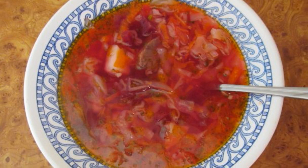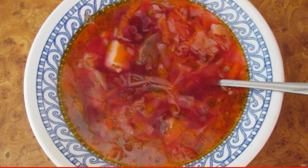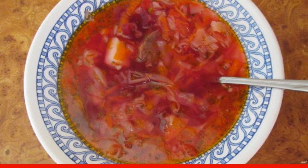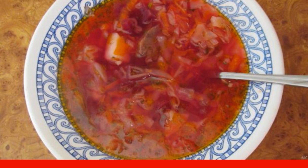I will share with you a wonderful recipe for cooking borscht with stewed meat and tomatoes. It turns out a delicious and satisfying first course. If you need to cook urgently and the meat has not thawed yet, cook like this.